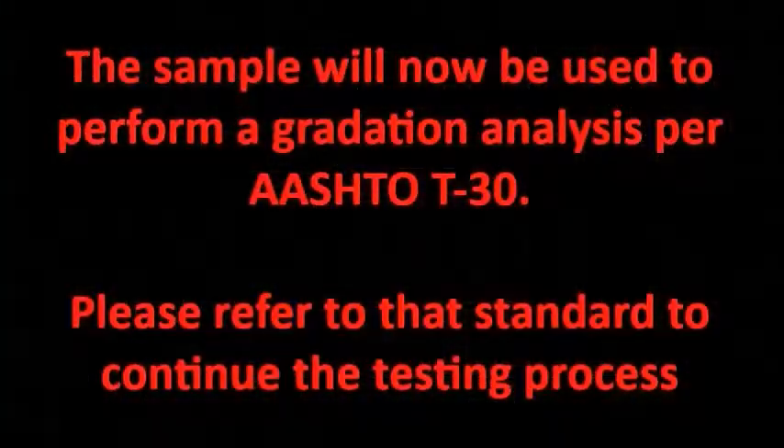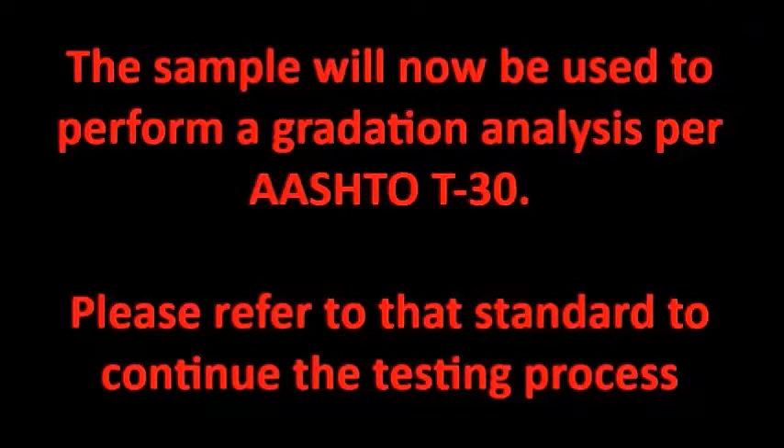The sample will now be used to perform a gradation analysis per AASHTO T30. Please refer to that standard to continue the testing process.